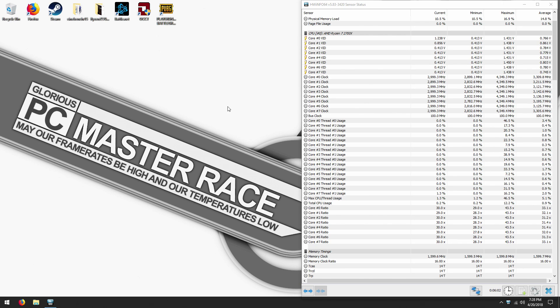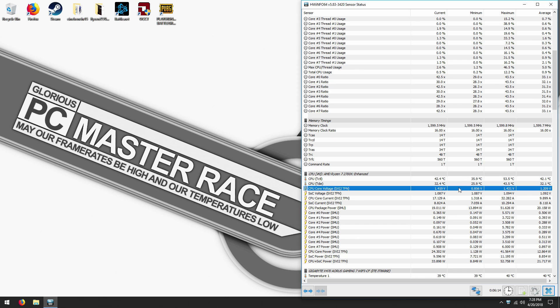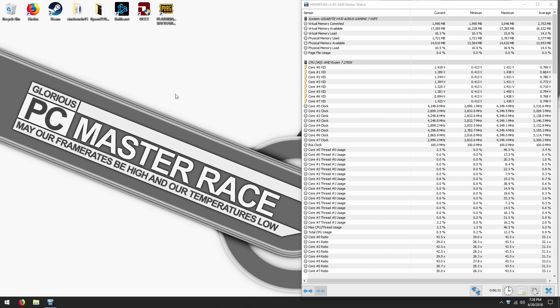One load will be Cinebench R15, and the other one will be PUBG real quick — so frequency and also voltage. Right now the voltage on idle is around 1.431V; since it's on idle it's at the top. Supposedly idle voltage while doing nothing. On load it will be way lower. You want to be worried when you're in load since, well, if there's any kind of degradation it will be if it's a high voltage and a huge load of current at the same time.